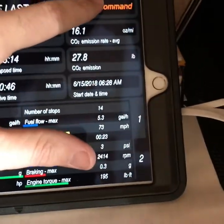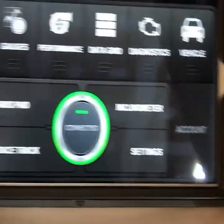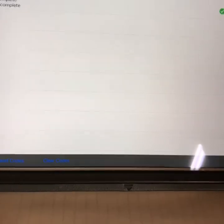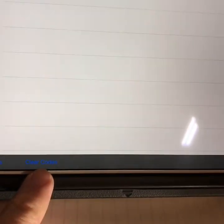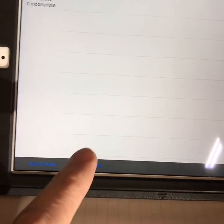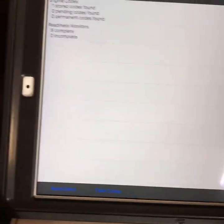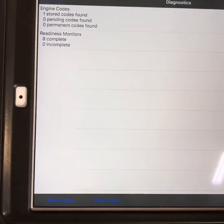Go back to the main menu. Now once I make some corrections, I want to try to get this code cleared until it comes back. Down here at the bottom, there's a clear codes button you can press. Then you go drive around for 50 miles or however long, depending on what the code is, and then you can see if it comes back. Hopefully when we do that, it won't come back today.